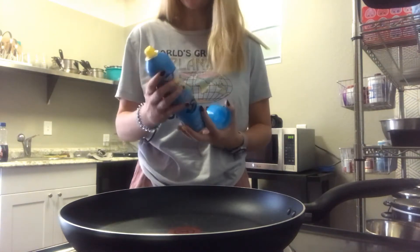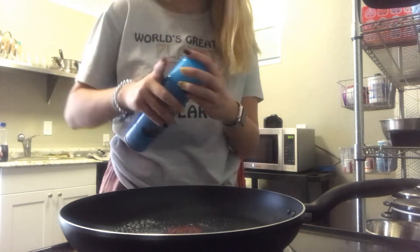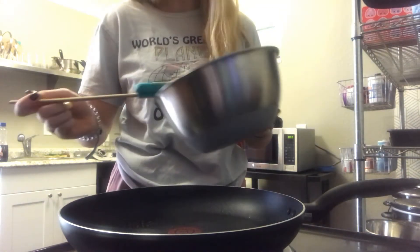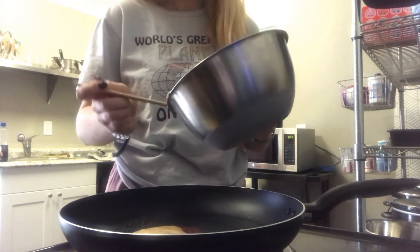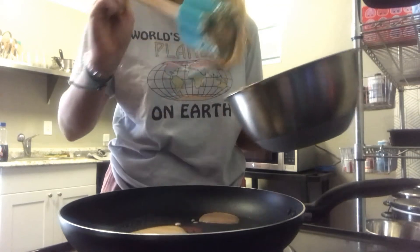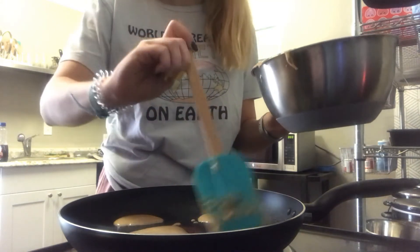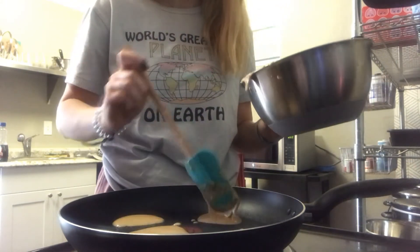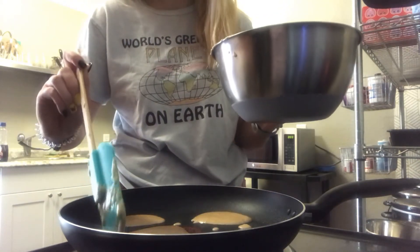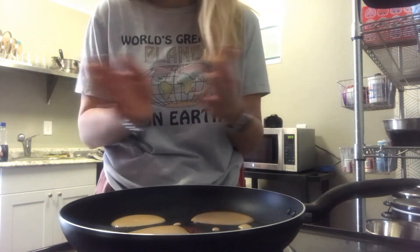Now that our batter is all done, we'll go ahead and spray the pan to get it ready for that pancake. Perfect! We'll add just a dollop — we don't want them to be too big, because we want to be able to spread lots of pancakes to lots of different people. Like how we want to spread the theory to lots of people. These are looking scrum diddlyumptious. I'll add a little more over here, a little more over there. Make a little tiny bitty pancake right over here in the corner. Awesome! Now we'll just wait for those to cook. Once they're done, we'll flip them over and keep adding to them.